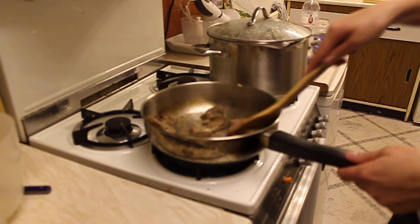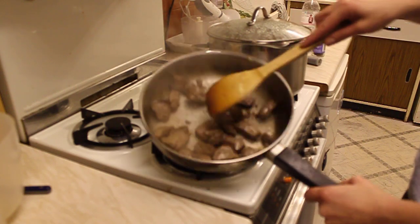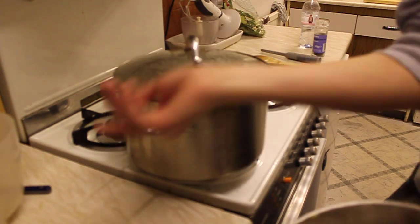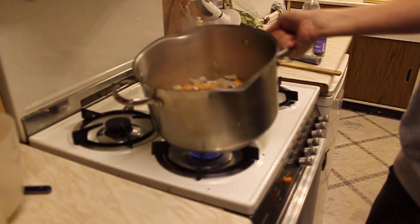So we fry very gently until we get this lovely colour. Look at those lovely juices. And in here we've been sweating the vegetables. Look at those lovely rooty vegetables.